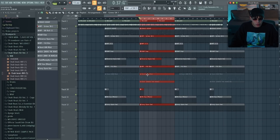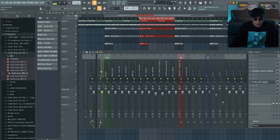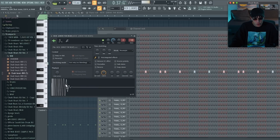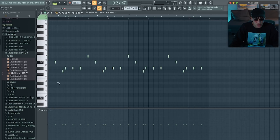Before we get to the 808 and the kick, make sure there's a soft clipper on the master channel. Because of the way I'm going to use the kick and the 808, you will need the soft clipper on the master — if you don't have it, it will not sound good. We're actually using a kick that's way too loud; you can already see it clips in the channel. If you don't have a soft clipper on the master channel, it will totally ruin the sound of your beat.